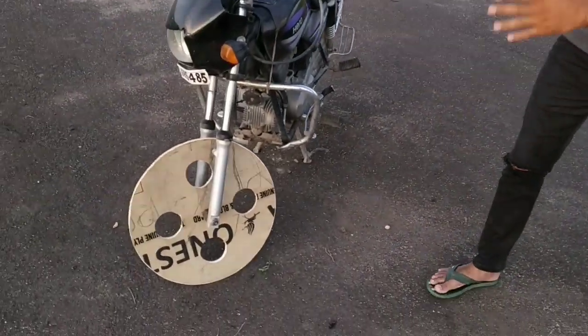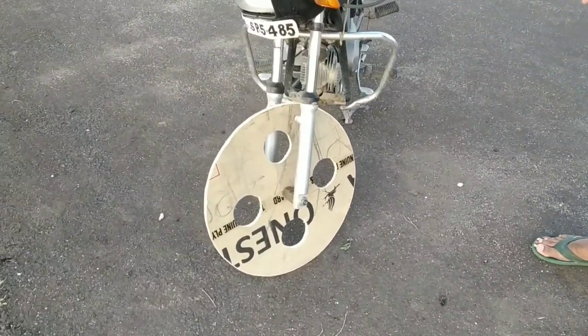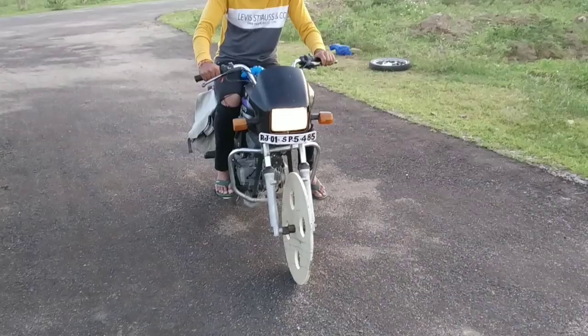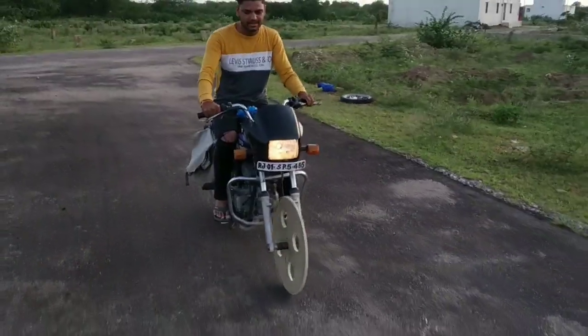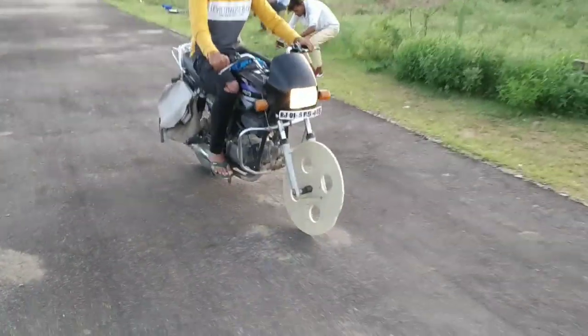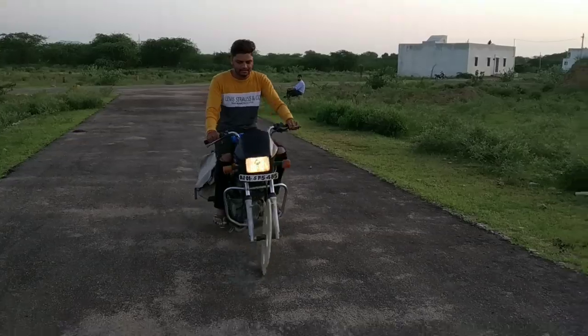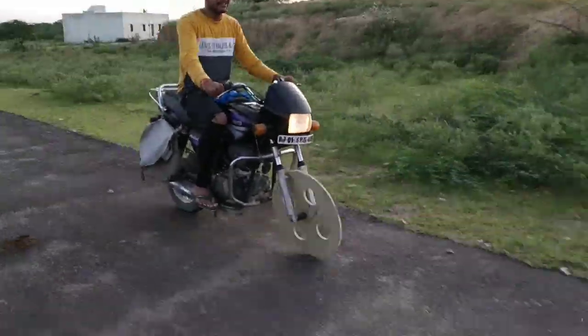Now you can see, I have a bike in front of me. You can see how beautiful it is. So now we will ride this bike and see whether the wooden tires are successful or not.